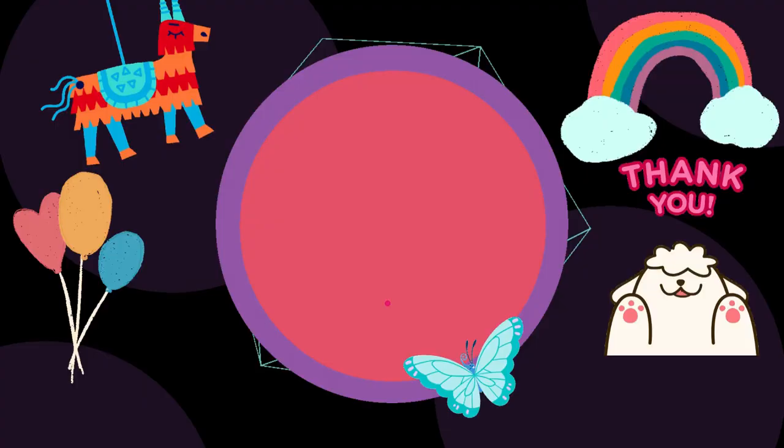Subscribe if you enjoy watching the video. See you in the next video.